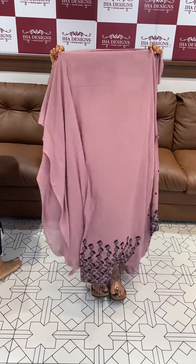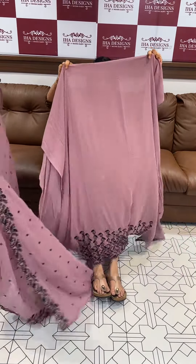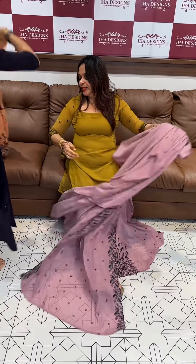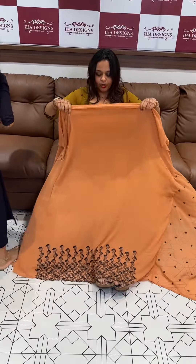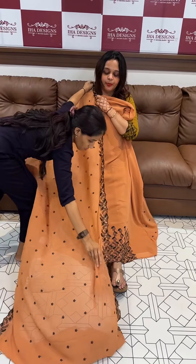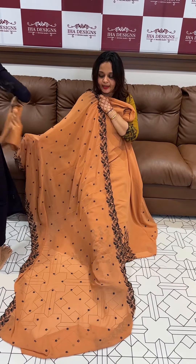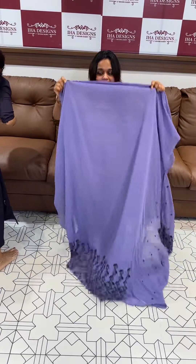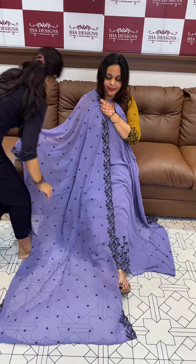Next one is dusty pink — gorgeous dusty pink tone with diamond line and matching pata, same color shine tone pants with lining. Next one is orange — gorgeous dark orange tone with black thread work, with pata, the boot as a two-sided work with borders. And finally, lavender — gorgeous light lavender top with shadow, a special series.